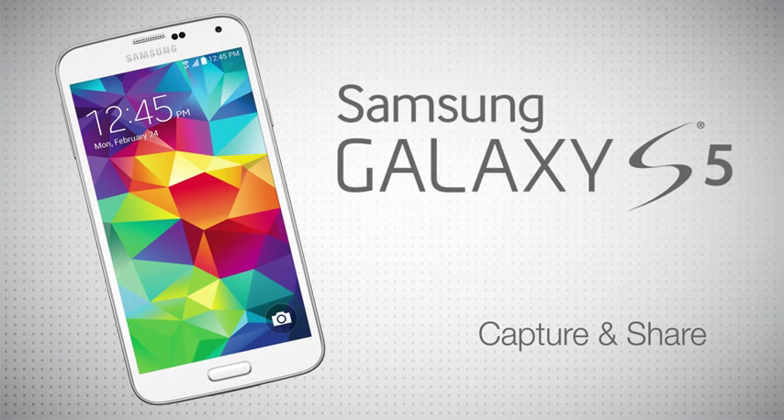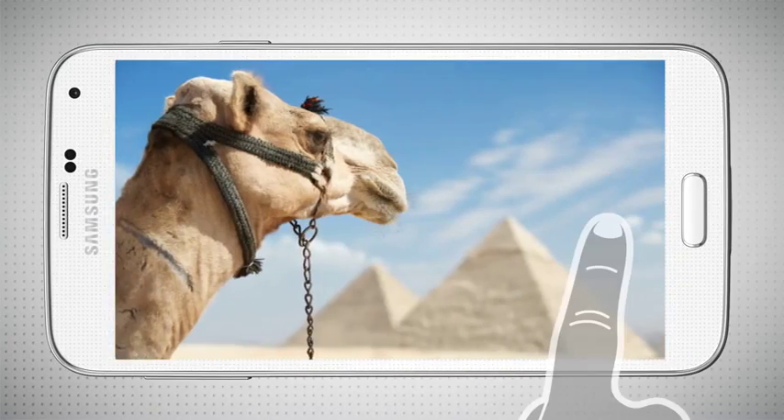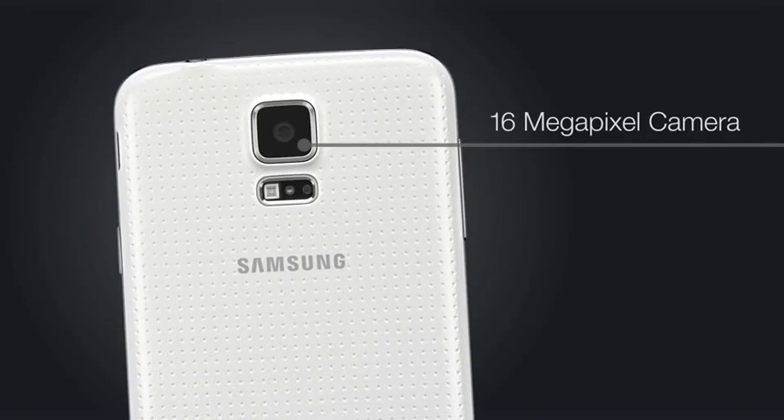Capture incredible photos with the Samsung Galaxy S5 and its intuitive camera, complete with professional and time-saving features. You don't have to compromise shot quality with the 16-megapixel camera.